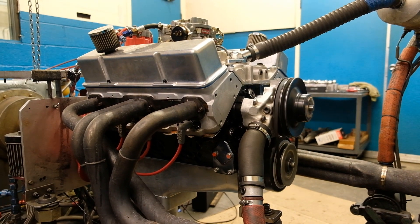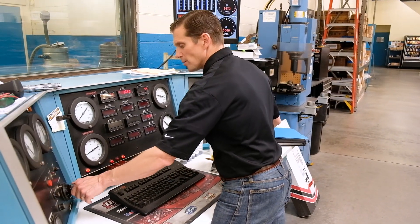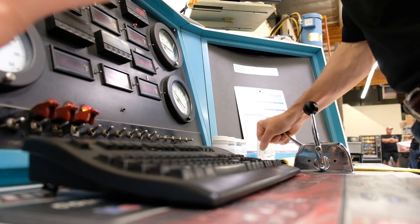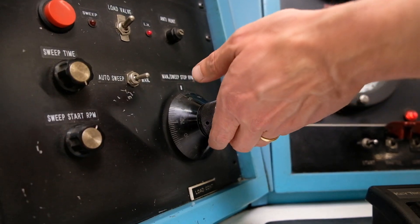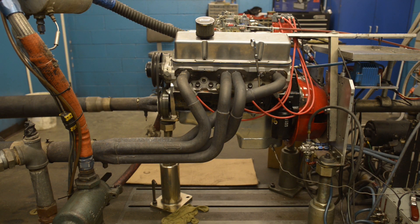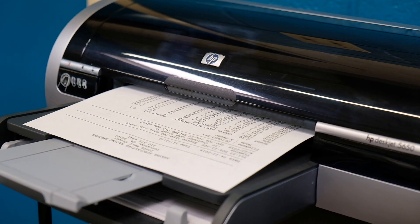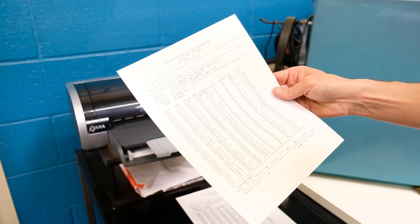To do the run, you initiate it — the machine's live — then increase throttle and increase load. We're wide open throttle, full load, hit start on the test, and then we begin to unload the engine. The results print out over here. We made right at 479 foot-pounds of torque peak and 442 horsepower. That's about average for this engine, so we'll continue for another hour and a half, then swap to the next cam and repeat the same procedure.